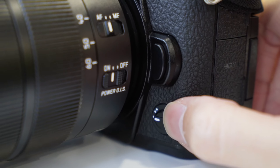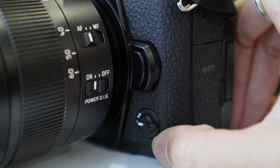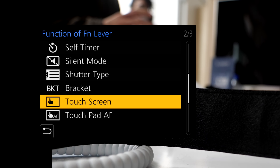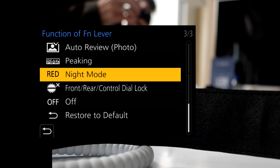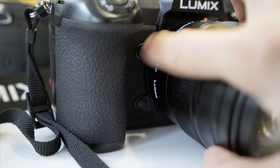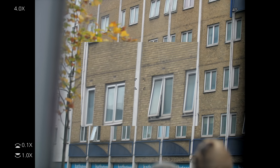This button is quite interesting because you can customize it — switching on and off silent mode, shutter type, bracketing, touchscreen, touchpad AF, auto review, and peaking. There are two more customizable buttons here. One is set to a little pinch-in window in your viewfinder or LCD screen.